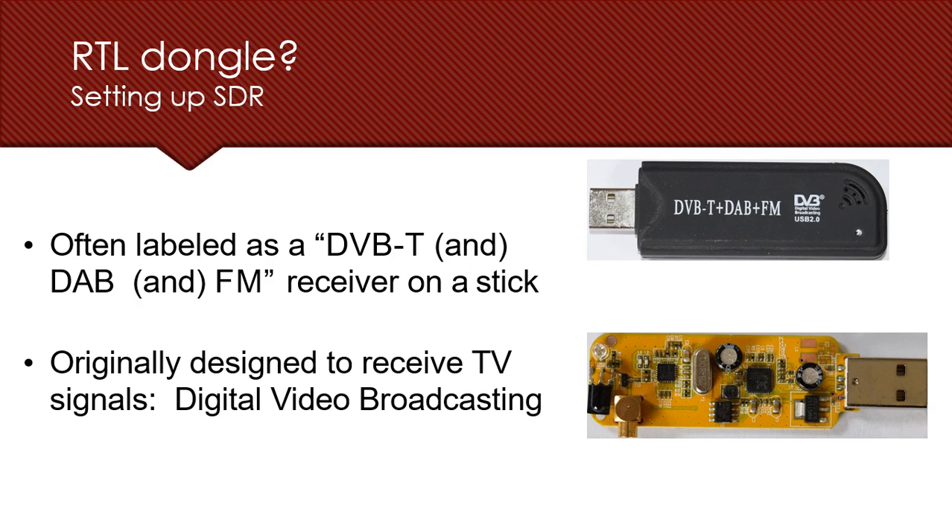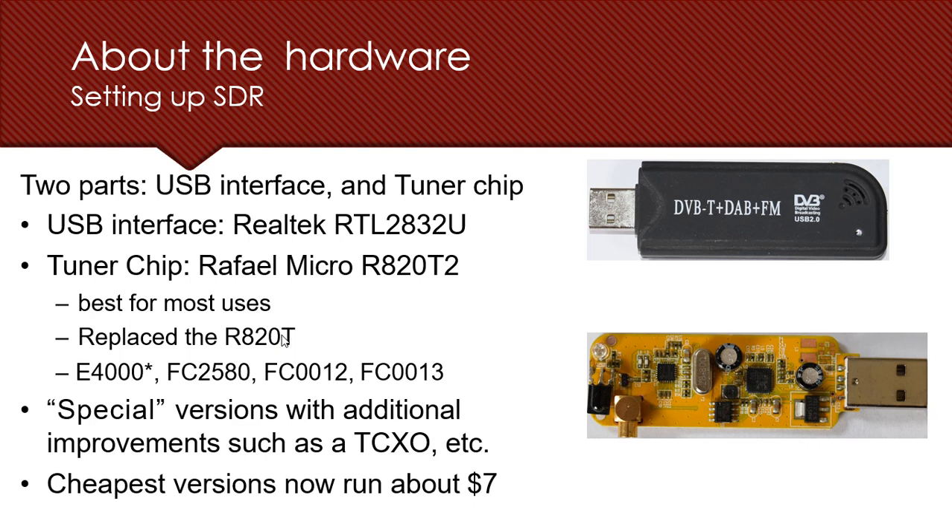The dongle we'll be using is the RTL-SDR. It comes labeled as DVB-T and DAB-FM — these are digital broadcasting technologies initially used in Europe, specifically Digital Audio Broadcasting and Digital Video Broadcasting, and it can also tune FM. It was originally designed to capture TV signals and watch TV on your system, but with some driver modifications we can expand its entire frequency range.